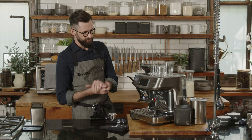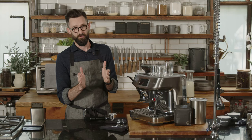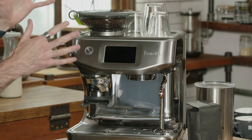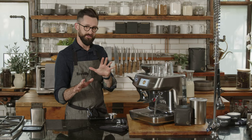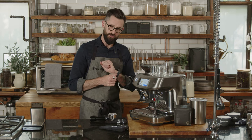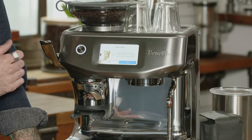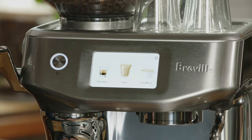This machine has a Thermojet heating system, which is phenomenal. Starting cold, when I press power the machine will be ready in about three seconds — so if you spontaneously want a cappuccino in the afternoon, it's ideal. When you first unbox this machine, it will encourage you to go through the coffee tutorial, which I highly encourage — it's super helpful for getting your bearings.